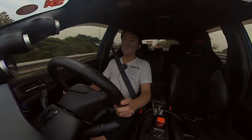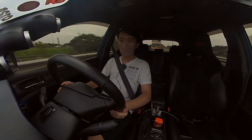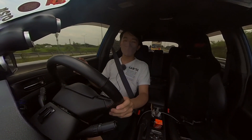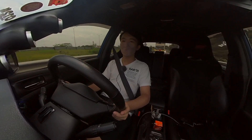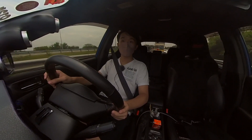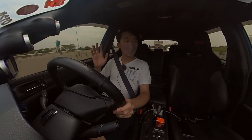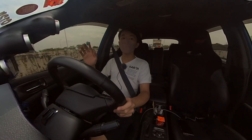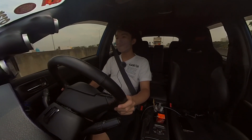Hey guys, welcome back to the channel. As you saw in the previous video, we finally have the external wastegate and billet turbo setup on the STI dyno tested with some pretty surprisingly good results. One thing I was wondering was how much turbo lag could be eliminated by going for a billet turbo setup.